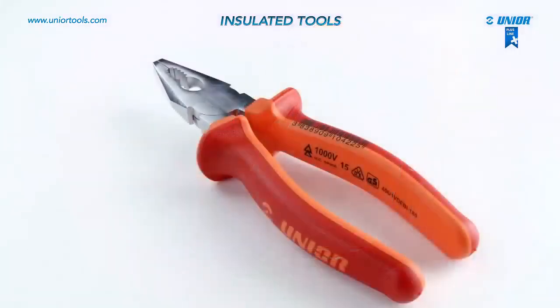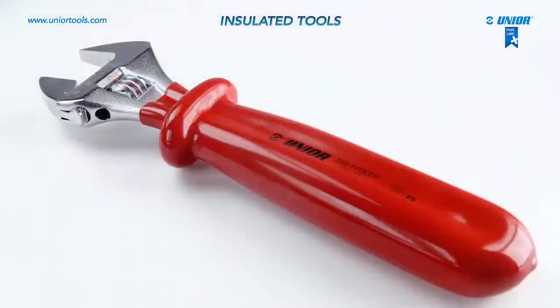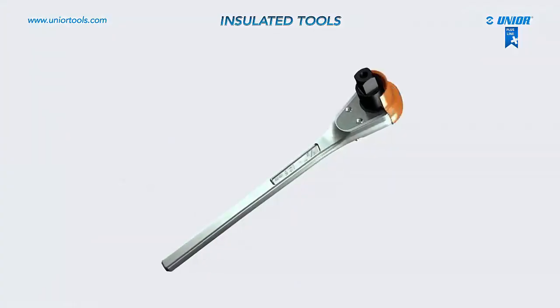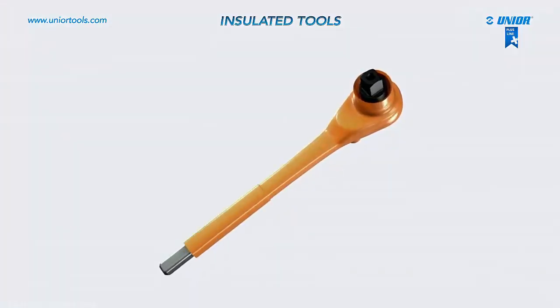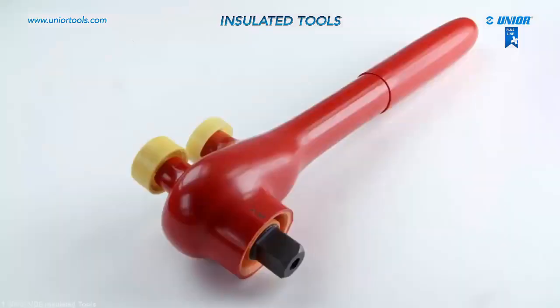Insulated wrenches, pliers and other tools for working with live electrical installations are made from high quality tool steel. A special feature of these insulated tools is the process of multi-layer plastification, which guarantees a top quality product safe for use around live circuits.